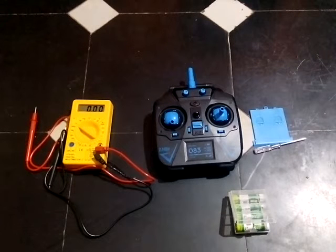We have a problem with this transmitter — when we insert the batteries into it, the transmitter is not starting. We'll show you how it has been done. The batteries have been charged and are showing around 1.3 volts when checked on a multimeter. Let's have a look at that.